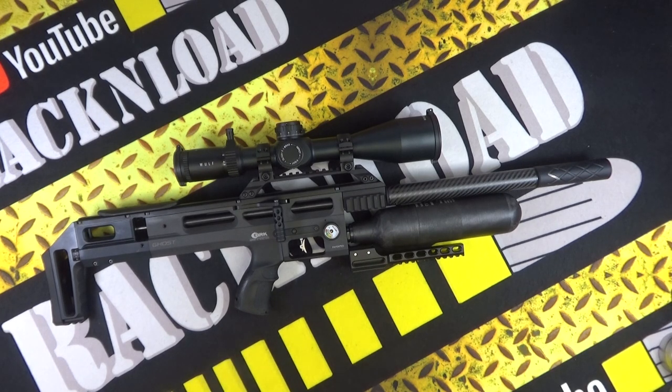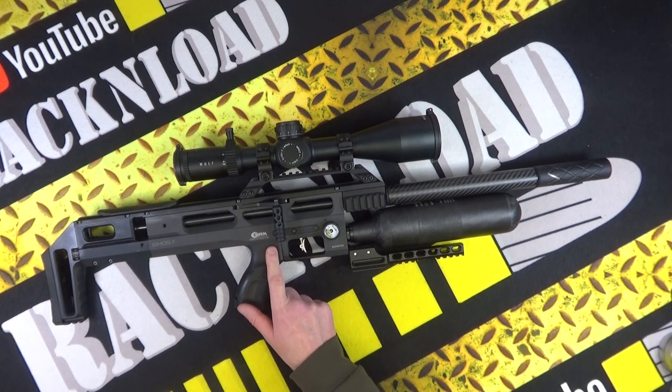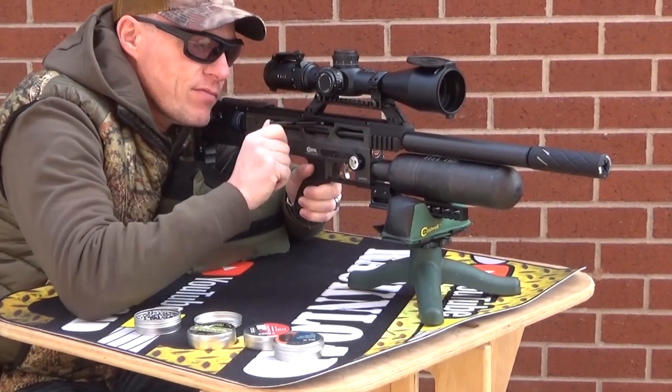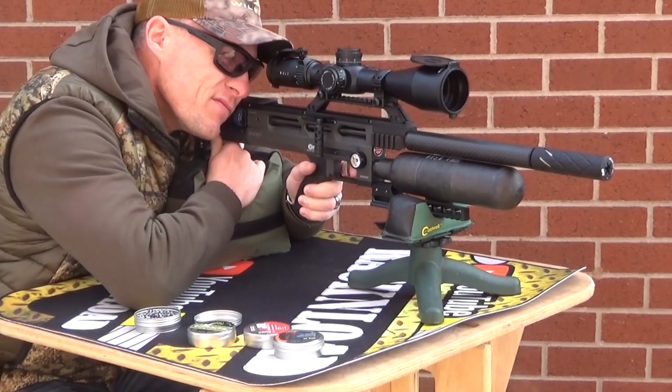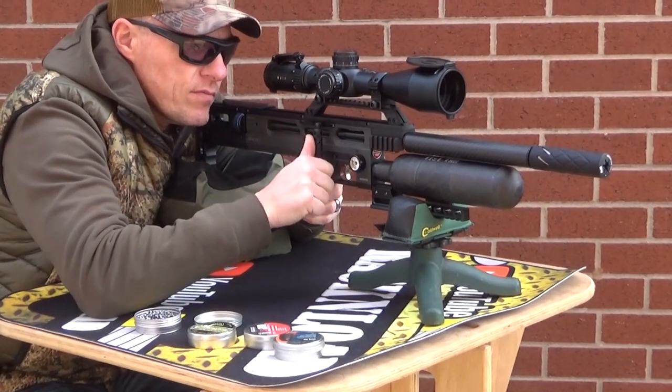It is pretty damn accurate considering the wind I've been shooting this in today. Let's jump into some specs - I'm reading this off Brocock's website. This rifle is available in .177, .22, .25, and .30 calibre. I think the .30 cal goes up to 95 foot-pounds. This sub-12 .177 version gives you around 290 shots per fill, and in .22 you'll get around 300 - pretty damn good.